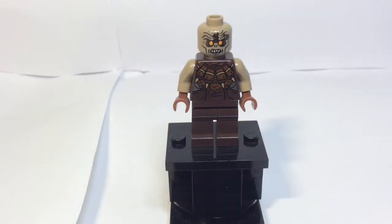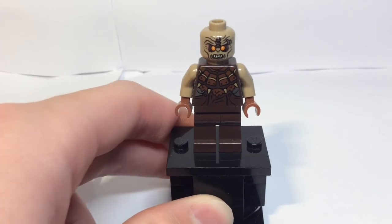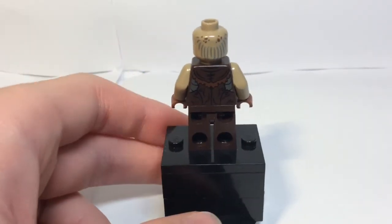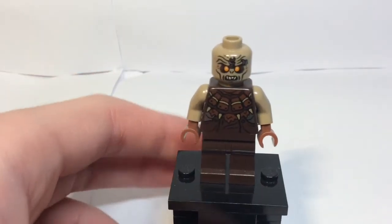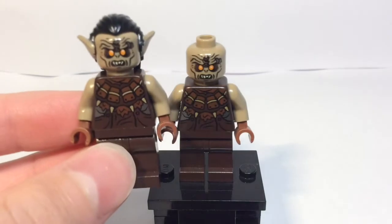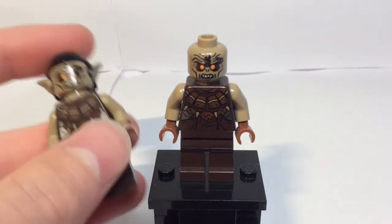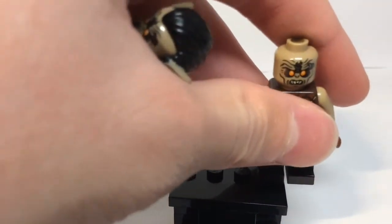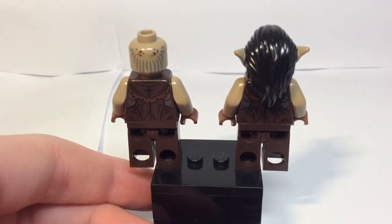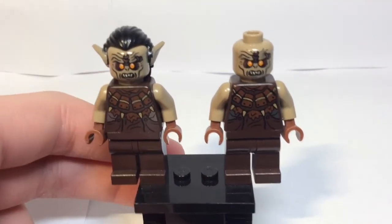Now for the minifigures. First up we have a normal mortal orc — nice print on the front, face, back, and back of the head. Pretty simple. You essentially get two of these guys, but the second one comes with a hair piece. They're the exact same minifigure otherwise. Feel free to pause the video to look at the prints in detail.